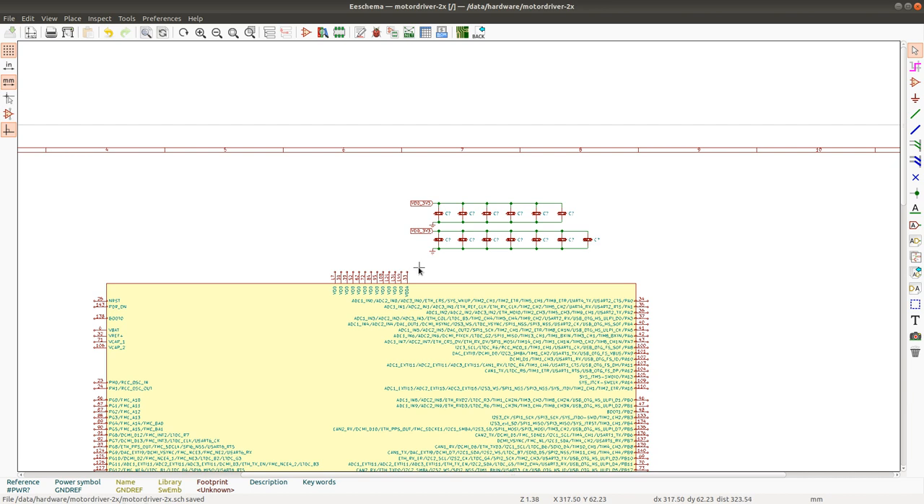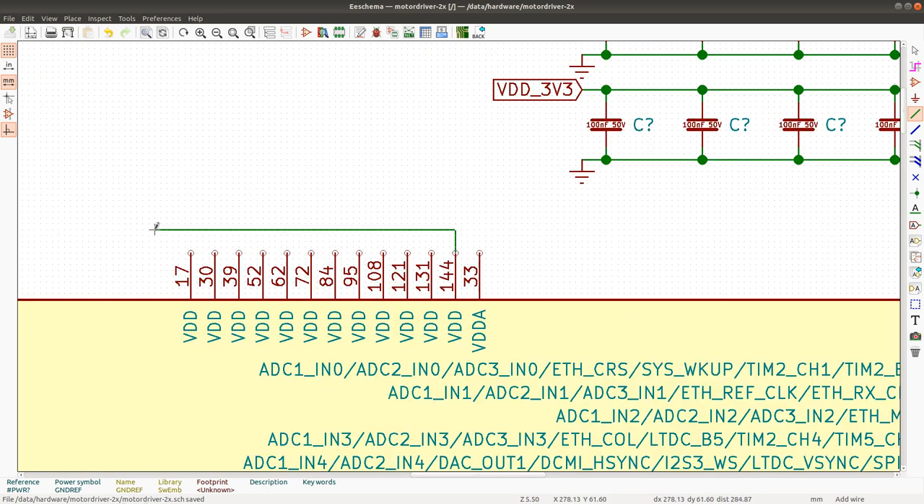The VDDA pin is going to have a special connection. I'm going to need to add an extra filter for VDDA because this circuit is going to be doing analog sensing, so it will need a ferrite bead and an extra capacitor on VDDA. I'll handle that a bit later. For now I'll just connect the pins going to the normal MCU parts and not the analog parts. VDDA stands for analog supply - it's powering the analog circuitry on the MCU.